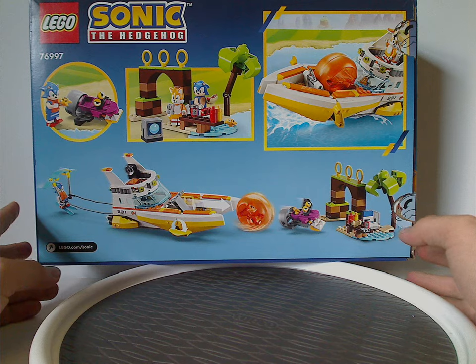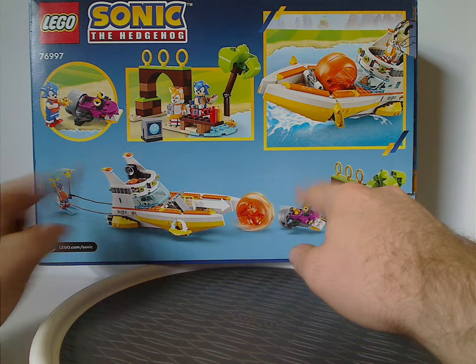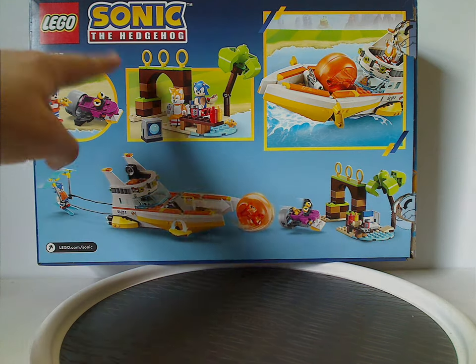On the back side of the box it does have another view of the set, some of the features, a couple of little pictures, and also the two logos.